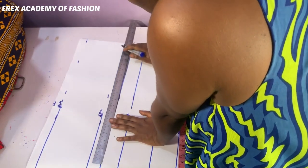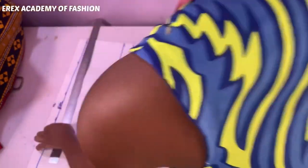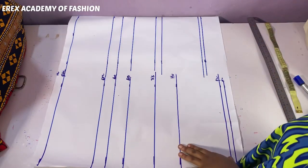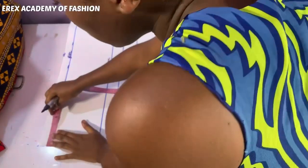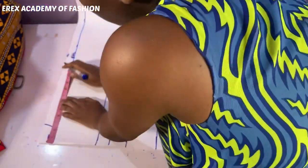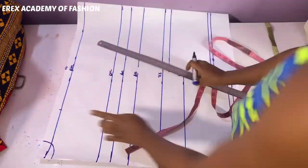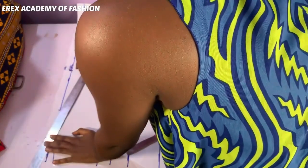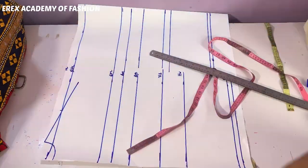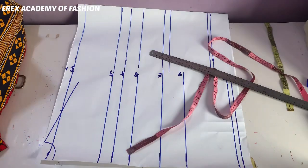We proceed to connect the lines together. I marked the neck width of 2.5 inches, then the shoulder at half of the shoulder measurement, which is seven inches. At this stage, before you even think about making a corset, you should already have mastered the beginners' phase of dressmaking. After marking the shoulder, after the intersection of the shoulder, I didn't just stop there — I had to extend it by about 12 centimeters.